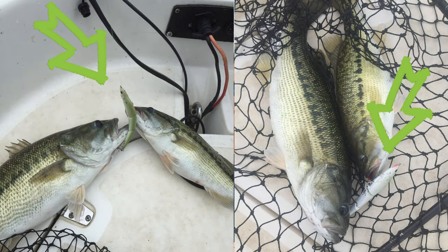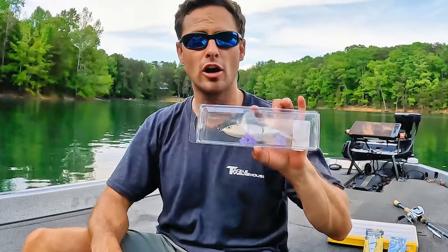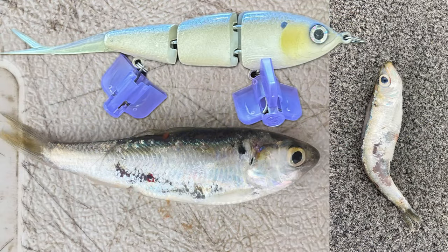Today we're going to talk about multi-jointed swim baits. Right now is a perfect time to pick up a hard body multi-jointed swim bait and just go chucking and winding on points, on clay banks — doesn't matter. These lures represent a herring better than any other bait on the market.